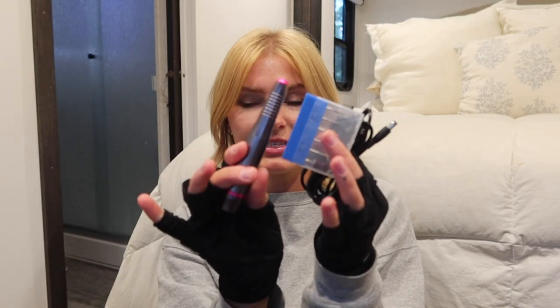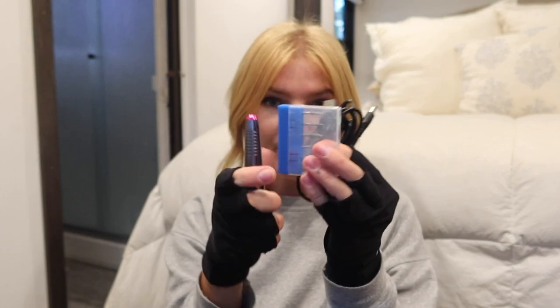I also have a nail drill, which is nice for filing down the builder gel before you go in with gel polish and top coat. This one is super affordable — I bought it years back from LED Susie. My UV gloves are also from LED Susie, very affordable — I think it's under $20 and I've had them for years and they still work great. That's pretty much everything I'm going to be using, so let's just get right into the nails.